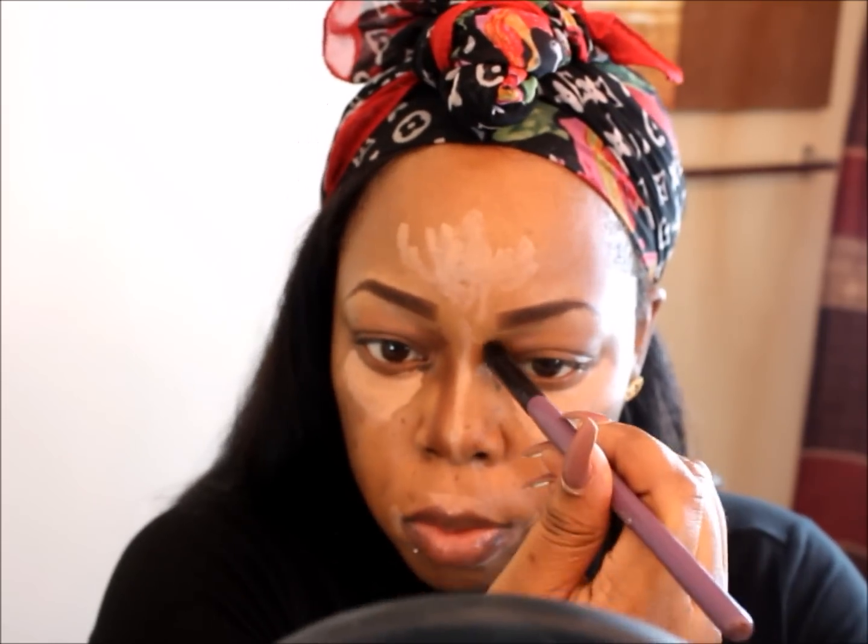Going back into my NYX palette and taking that darker color to contour my nose. I did my contour a little wider because I wanted my nose to appear a little smaller. I'm going to contour my cheekbones and my forehead, but my contour is not going to be popping like I really want it to be because of that sponge I was using. You're going to see me switch to my original Beauty Blender — just blending everything out, but it's picking up a lot of product at the same time.